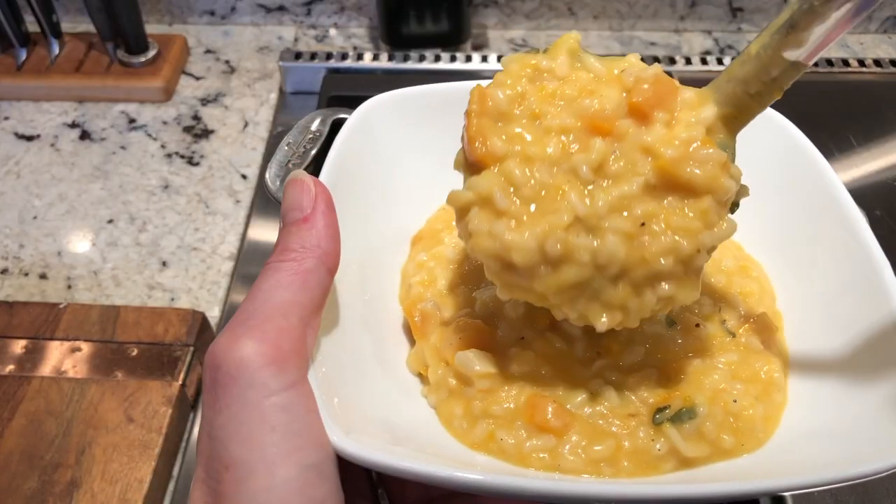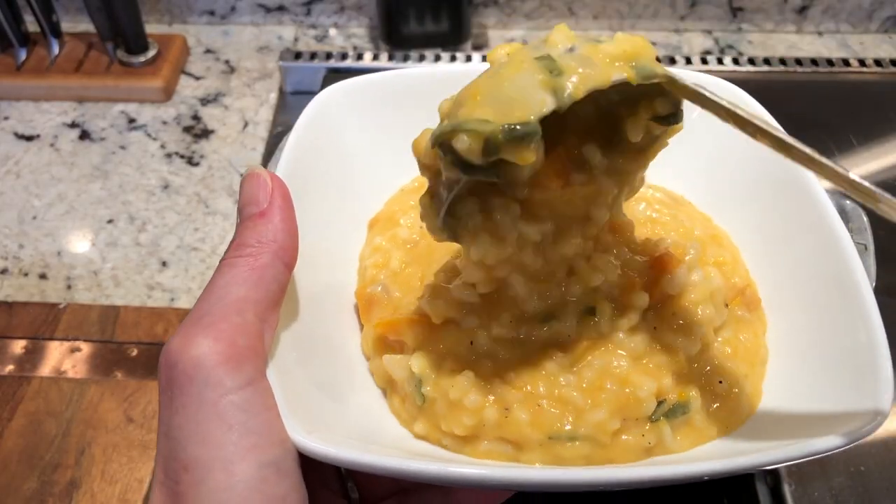Have you ever made risotto where it clumped together more like a pilaf, less like a risotto? Today I'm going to show you how to make velvety, creamy, porridge-like risotto, just like the restaurants do.